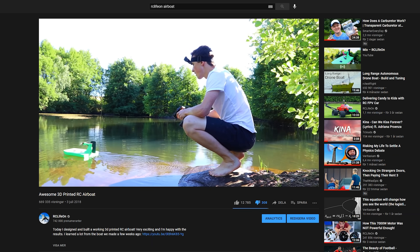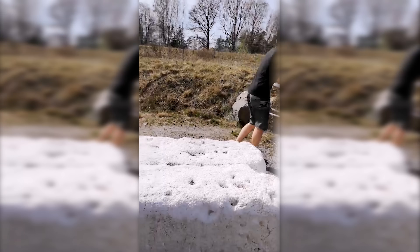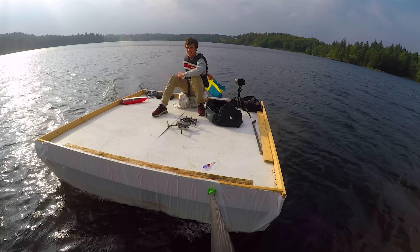It all started after shooting a video a few years ago. Someone left massive chunks of foam in the lake, and me caring about nature — stole, I mean relocated the foam — to give birth to raft 1.0.